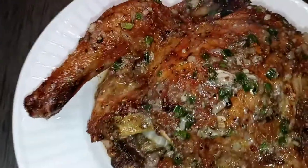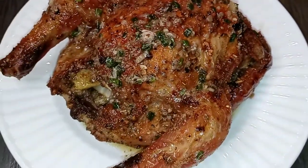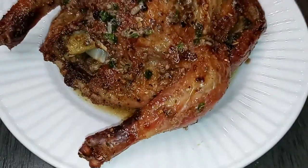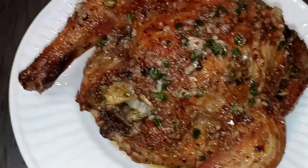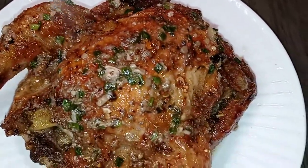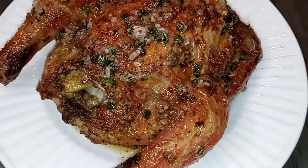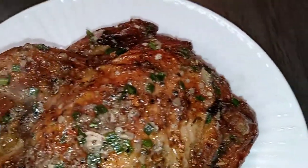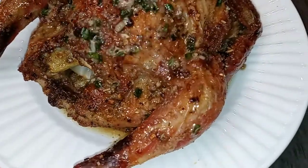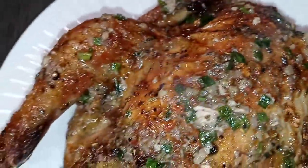YouTube fam, y'all thought I was playing — listen, double feature! Look at this slow roasted Cornish hen. Look at those juices! I didn't put any juice at the bottom of my pan — I let the Cornish hen produce its own juices, and then at the end I took all of those juices and ladled it over my hen. It is crispy on the outside, juicy in the middle.